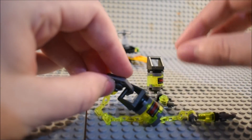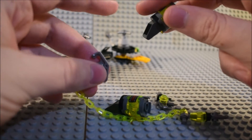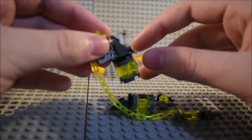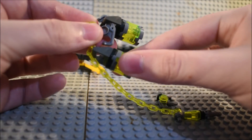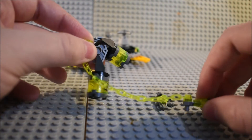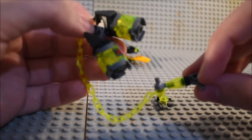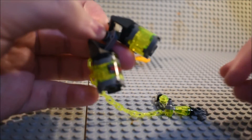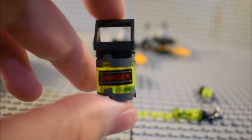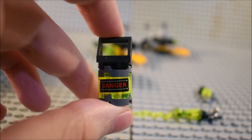Then you have this thing which you're supposed to attach the two canisters to — that's what the AIM agent is trying to get. I don't know what AIM stands for, but I'm assuming it's some type of bad guy organization in the video game. You get these guns and a sticker that says 'danger' on it. That's about it for the set itself.